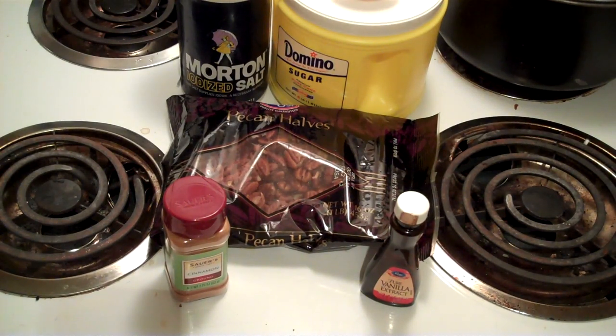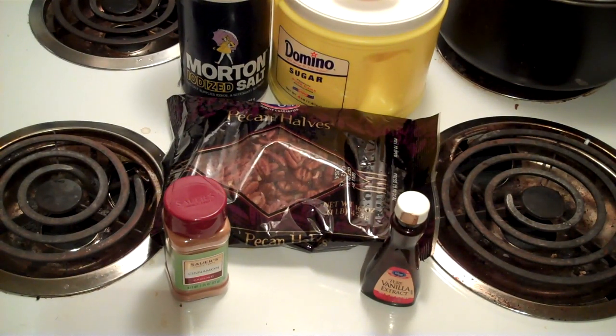Hey y'all, I gotta give a shout out to my aunt Carol on this one because this is her recipe. If you've ever been to the circus or somewhere you buy those cinnamon hot cinnamon pecans, well that's what I'm attempting to make here. I made some last year and they turned out awesome. These are real good — if you've had them you'll know what I'm talking about.